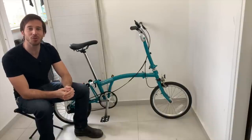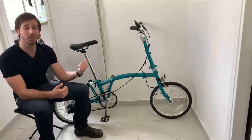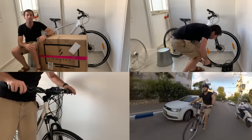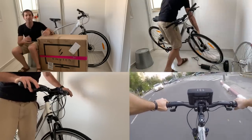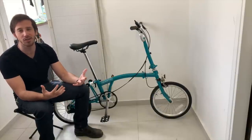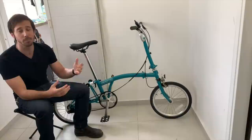Hey everyone, Micah here with ebikeschool.com, and today I'm going to be showing you how to build your own DIY folding electric bike using the Brompton bicycle and a Switch kit. I previously showed you guys how to build a DIY electric mountain bike where I used the Switch kit as well, and I really liked that kit so I got another one to build my wife a bike. Because I wanted her to have a bike that was easier to manage, smaller, and lighter for carrying upstairs, I went with the Brompton bike, and fortunately Switch has a kit that works really well with the Brompton.